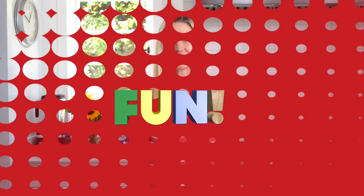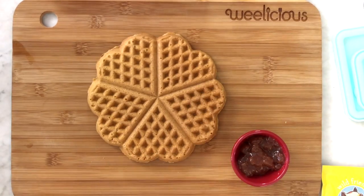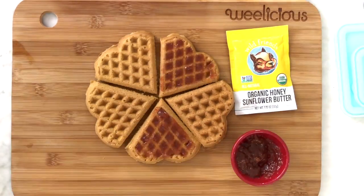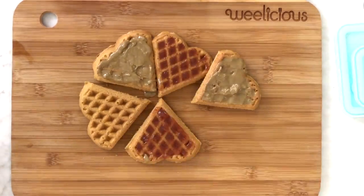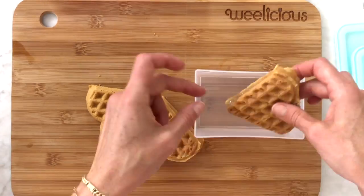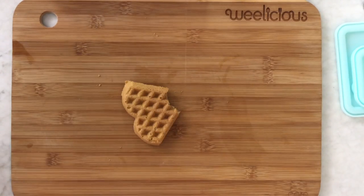The next tip is all about fun, and your lunch should have fun all throughout — but specifically when you want to use leftovers. I make waffles and freeze them so I can just pop one out. In this case, cut it into individual hearts, spread it with sunflower butter or any kind of peanut butter or other spread you like, add some fresh strawberry jam, and sandwich it together to make these waffle PB&Js.